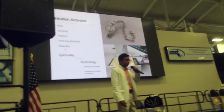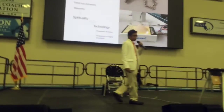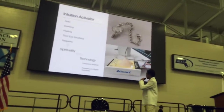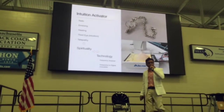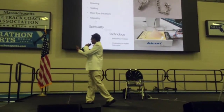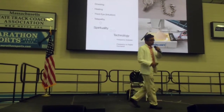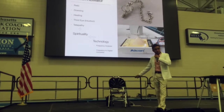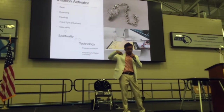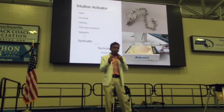This is all about the intuition activator. It can be operated through Reiki, dowsing, healing, the third eye, or telepathy. The technology part involved is the frequency analyzer and frequency-to-digital converter. When I am making the dowsing movements, I am executing a particular frequency.